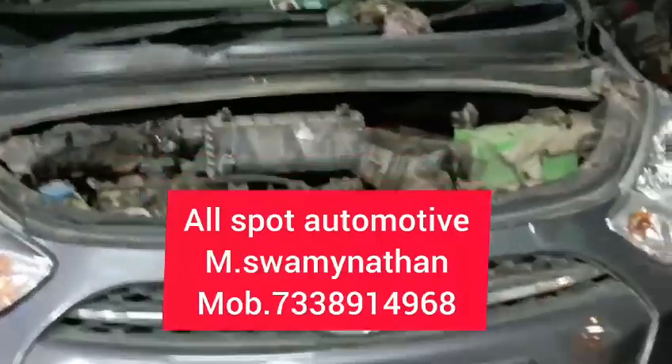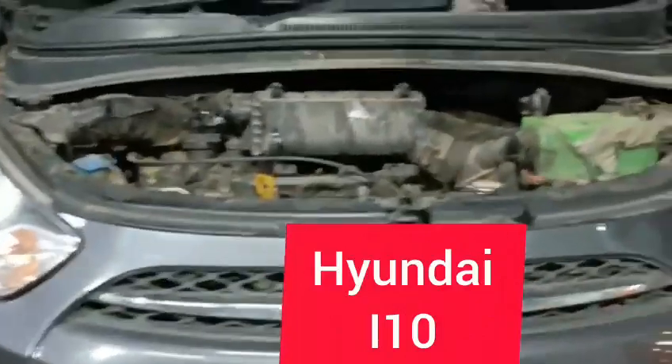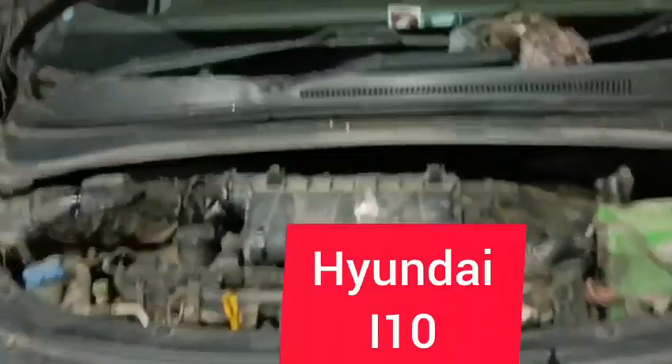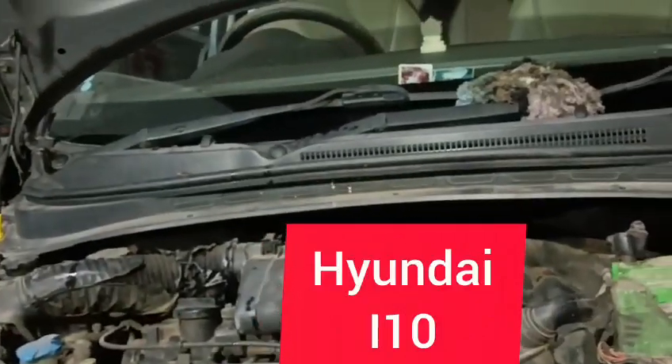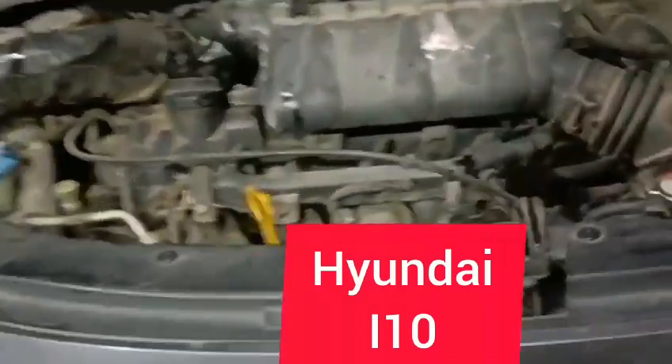Hello friends, I'm going to show you a video of the Hyundai i10 Kappa, and I'm going to start with a pick-up issue. The last time we got the throttle body cleaned, the performance has improved, but there is a little lag.